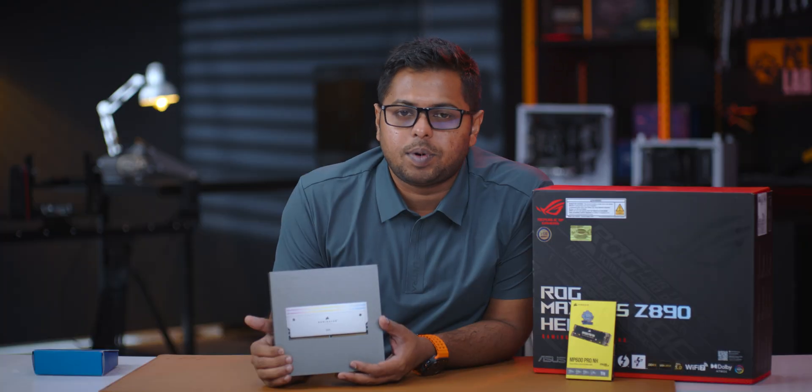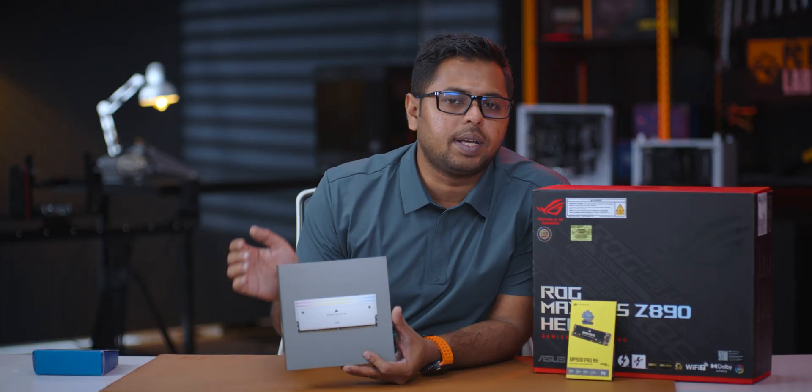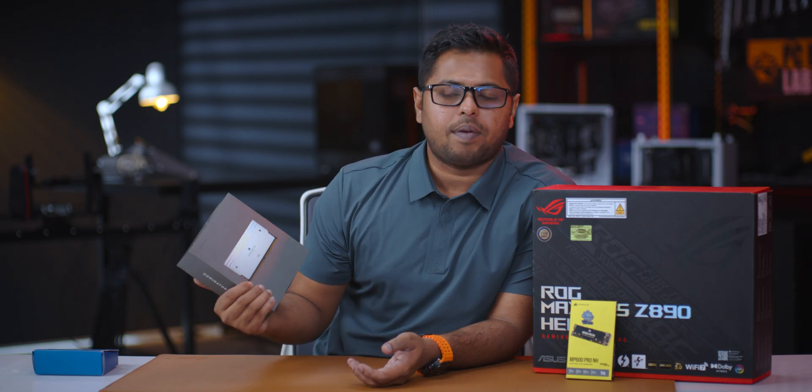In Bangladesh, the Dominator Titanium has a better deal and better timing. The RAM is already available here. It is installed using the M.2 slot configuration on this motherboard.